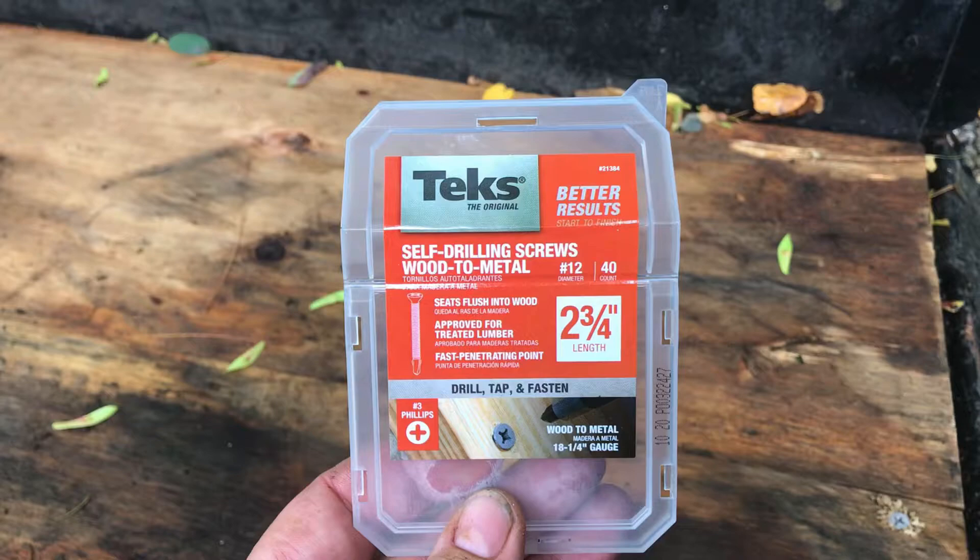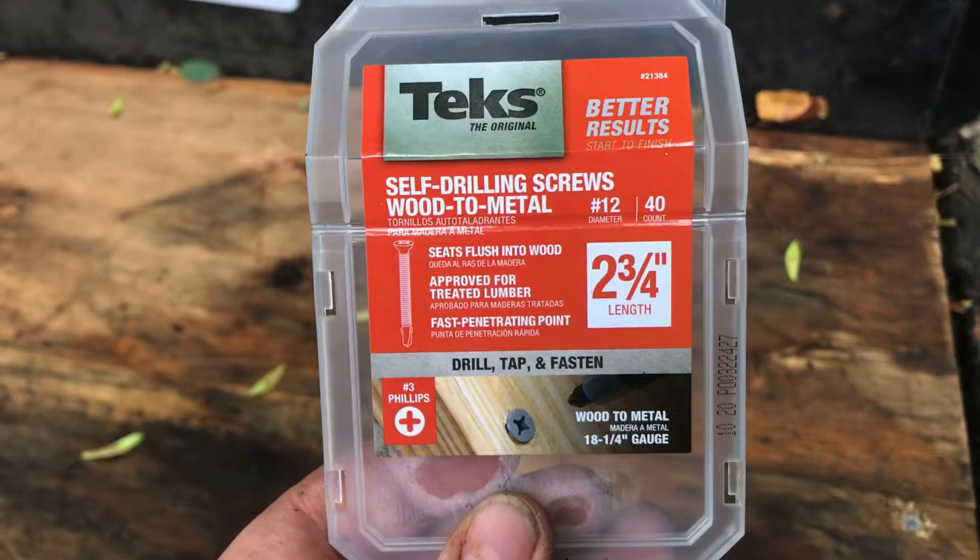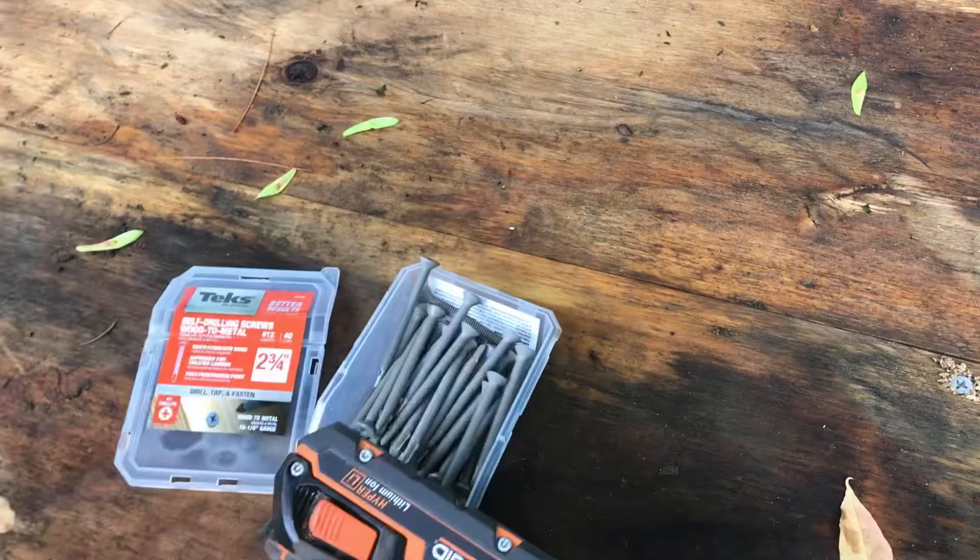And it's going to secure that plywood down. So that's what you're going to use — these guys here, purchased at Home Depot. This is a pack of 40, about nine bucks, which is worth it. I'm not going to use all 40 and I'll keep the extras in my bin.